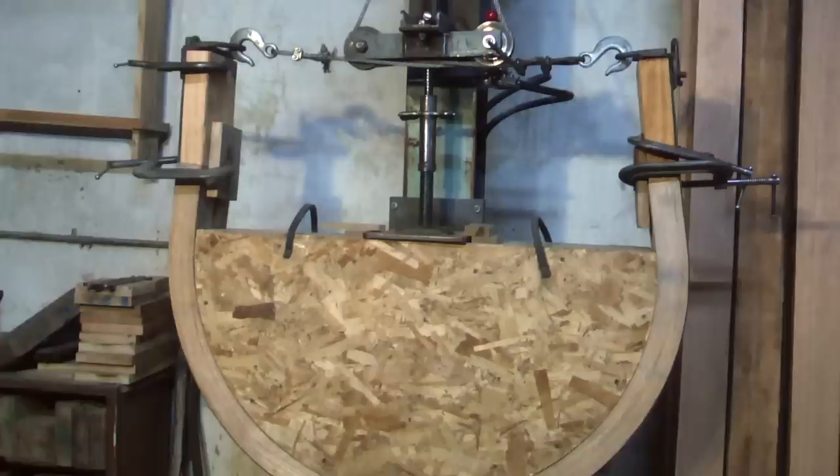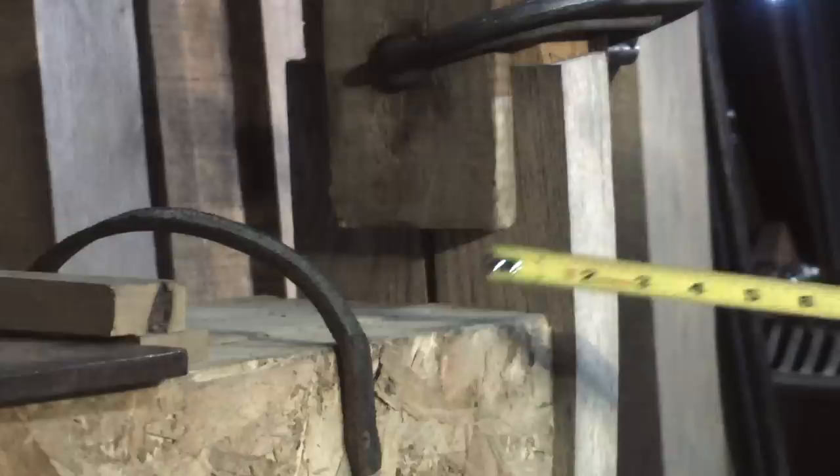Even though each fellow is sawn to three-inch widths, bending two at a time means we're bending six inches wide by two and a quarter inches thick simultaneously.